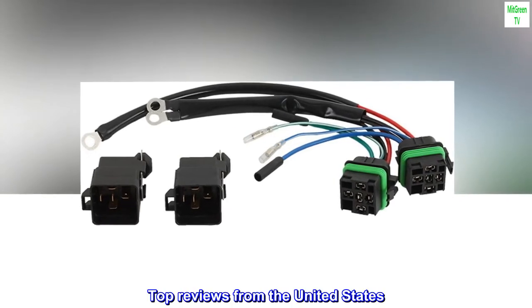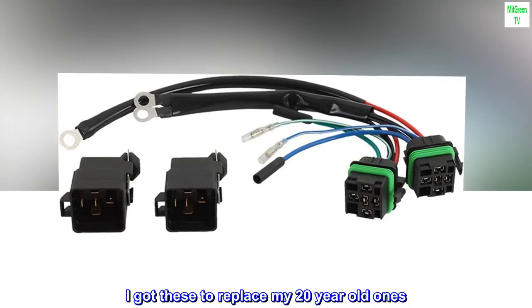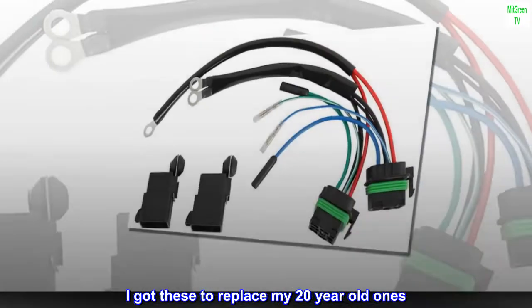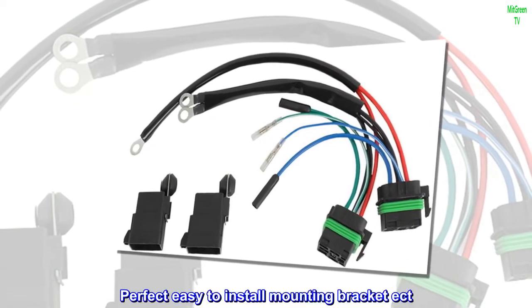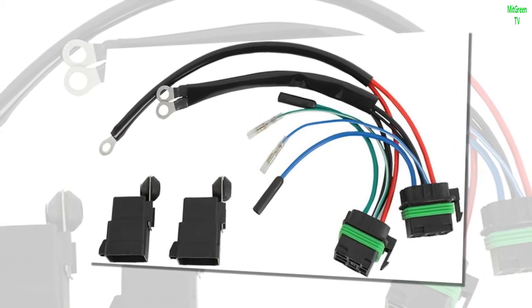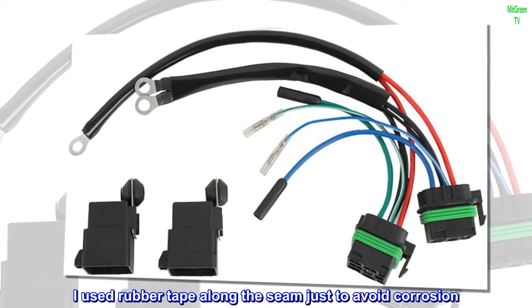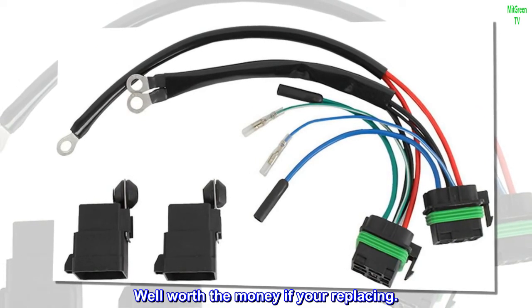Top reviews from the United States. Great price. I got these to replace my 20-year-old ones. Perfect, easy to install — mounting bracket, etc. I used rubber tape along the seam just to avoid corrosion. Well worth the money if you're replacing.